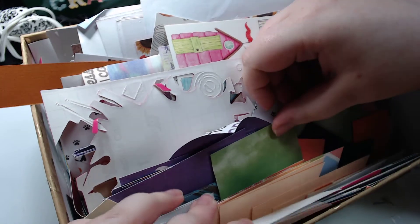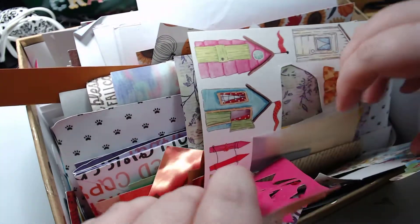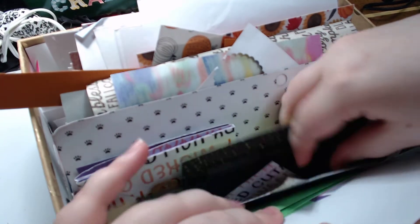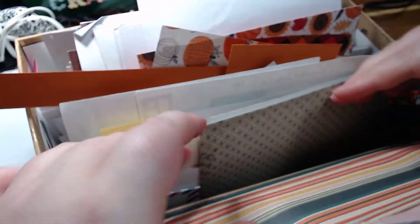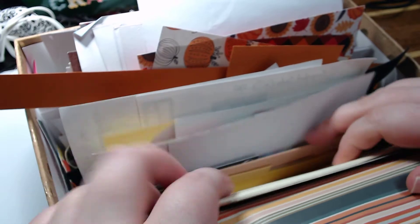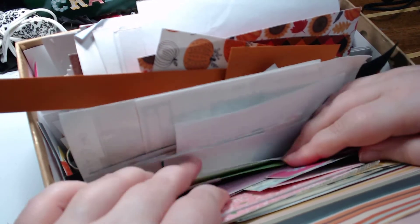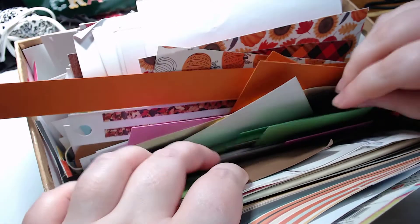Hey guys, welcome back to my craft room and back to stash dash — my goodness this thing is so full! I have no idea what we're gonna do here. We have tons of summery items, tons of fall items, some Halloween items, some fall items in there too. We're just rocking and rolling with the stash dash. I really should do something that will use a ton of paper. We also have tons of cardstock.